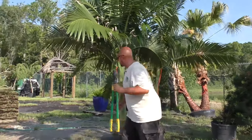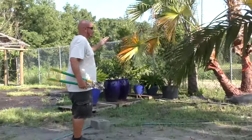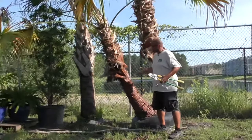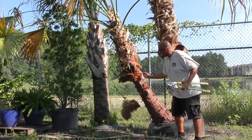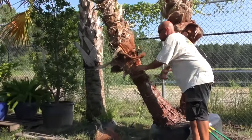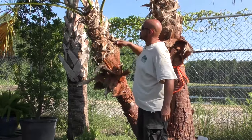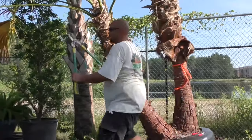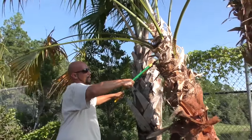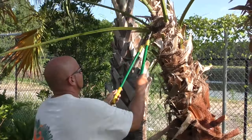We'll go over to the Chinese fan palm — Livistona chinensis. Many people like their trunks cleaned up, which is fine, but if you really cannot pull the fiber with your hand I wouldn't recommend forcing it. With the lopping shears on this Chinese fan, you don't want to cut way down in too tight because you'd inhibit the trunk from maximizing its overall diameter. I usually cut about four to six inches out and give it a nice clean cut.